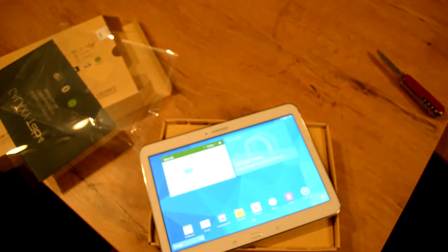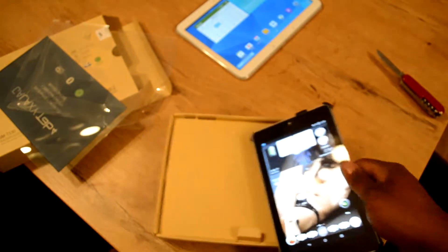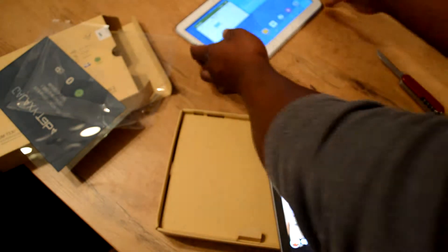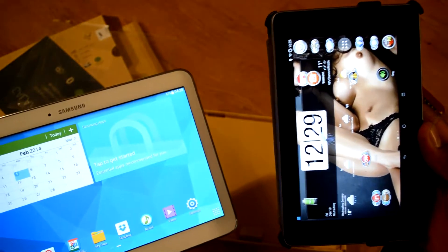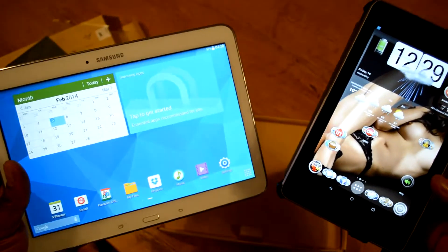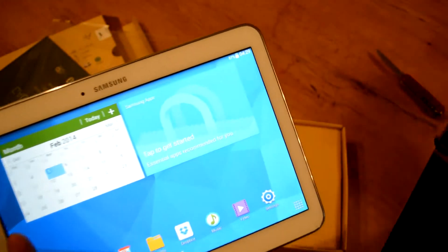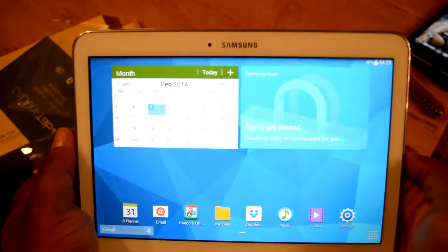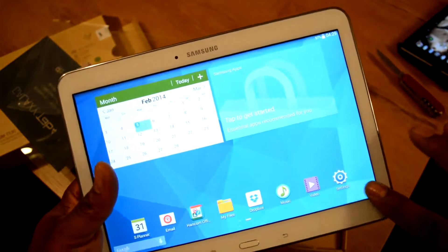Let me do a size comparison with my Nexus 7. Going to my home screen here. That one's bigger — well of course, it's 3 inches bigger. I guess she'll enjoy the larger screen. She can set it up in the kitchen to make her cakes and things; she does a lot of baking.